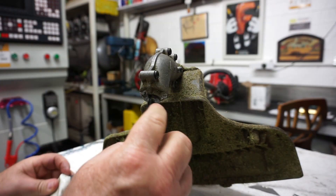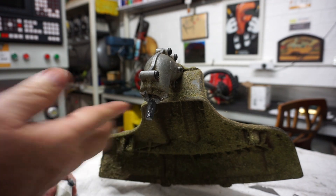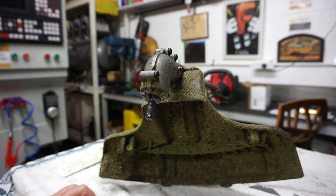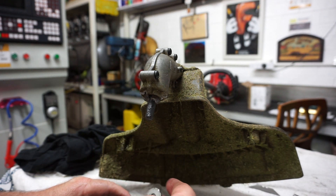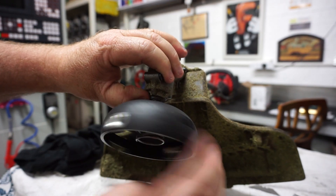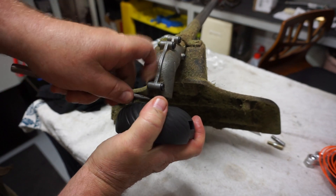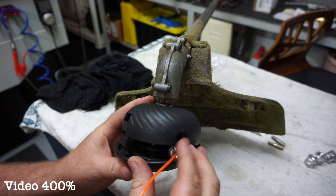Now it's time to screw it onto the weed whacker. I left my anti-seize at work so I've just got some molybdenum grease and ran it on the shaft. Using the original washer that came off it. It is a right-hand thread - spin it on. The biggest problem is holding the shaft to stop it from spinning; there's a little hole in the side where you can put in an allen key, a drift, or a pin punch. I just gently tighten that up by hand - didn't want to go too crazy and strip it, so I backed it off half a turn.